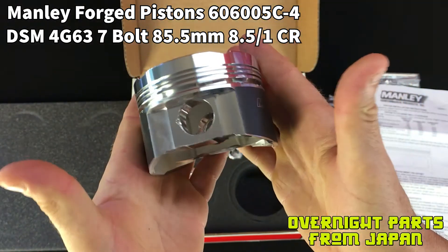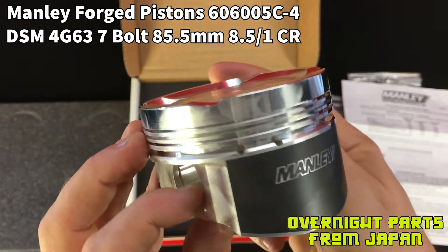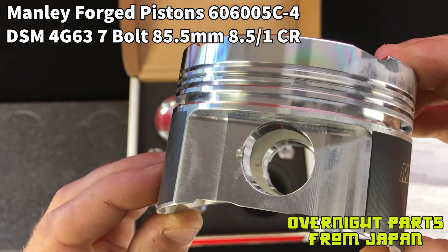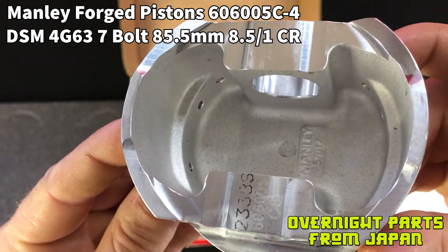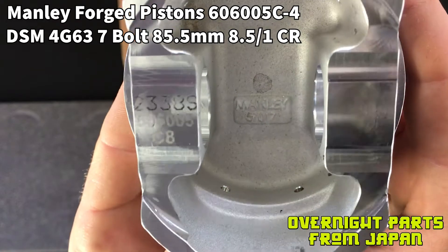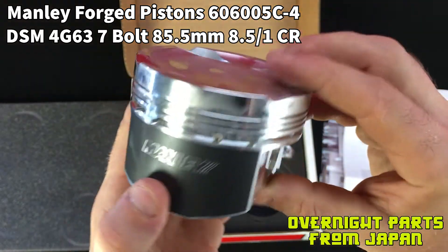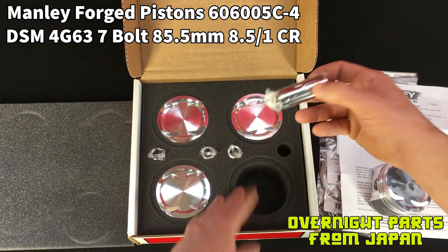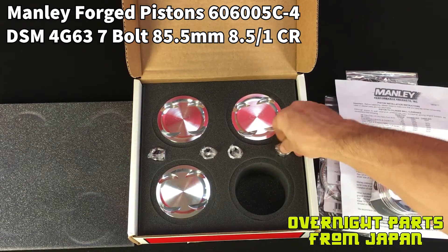This is a forged piston that has been CNC machined and it has a chrome olley skirt with the Manly logo nicely placed on it. Very nice piece. These are good for roughly a thousand horsepower. They do make a turbo tough piston line now — if you're running over 600 to 650 horsepower, we would recommend jumping to the turbo tough series piston along with the turbo tough series rod. These are their classic forged pistons that work great with the H-beams. They come with individually packaged wrist pins which are 22 millimeter in diameter.